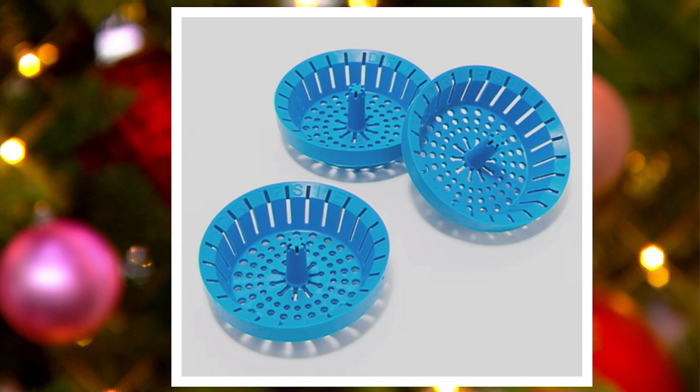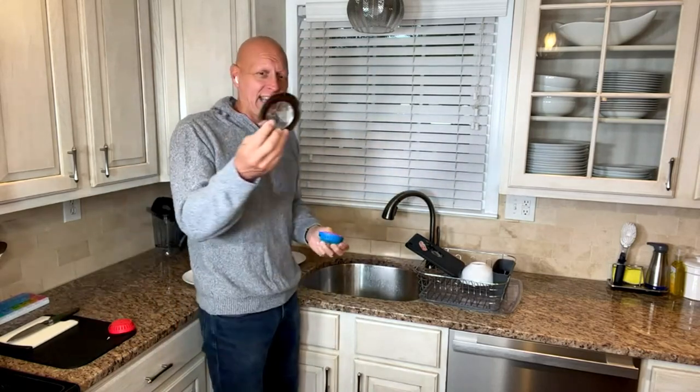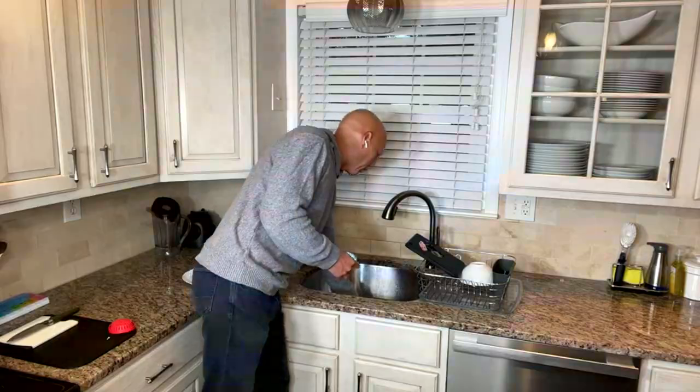They come in these little boxes, so it's a perfect stocking stuffer. Buy three, keep two, or keep one and give two — it's a nice little afterthought gift. Again, I like to compare the two: I'll put the Dripsy here in the drain with its rimless design that goes below, versus traditional strainers that sit on the edge.